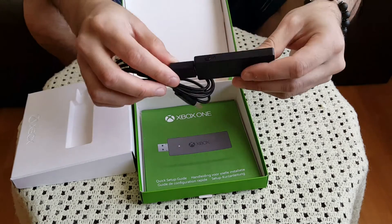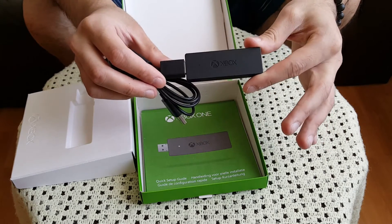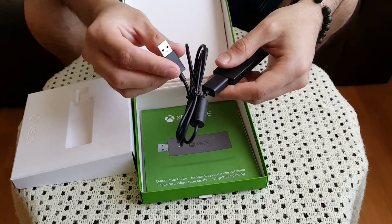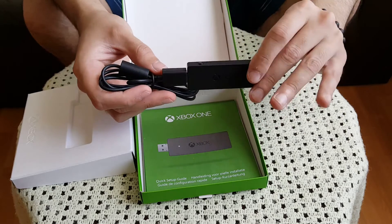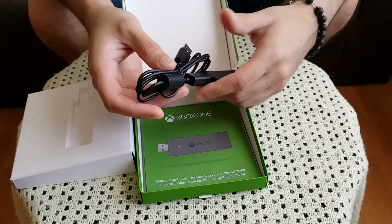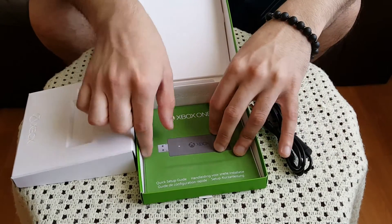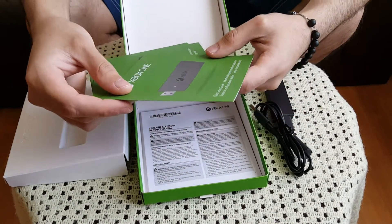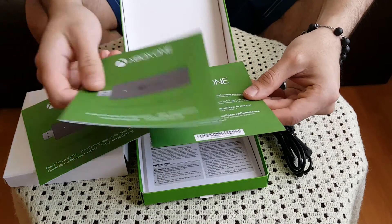So this cable would be plugged into either your laptop or desktop, and this end is where you attach the USB adapter into it. If you didn't want to have this plugged directly into your laptop or PC and wanted it extended, you can attach this cable. I wouldn't really bother using it — if you have a desktop just plug it in at the back — but some users do find it easier with an extension cable. Also included are some instruction guides — this right here is just the quick setup guide, and then the same guide in several different languages.